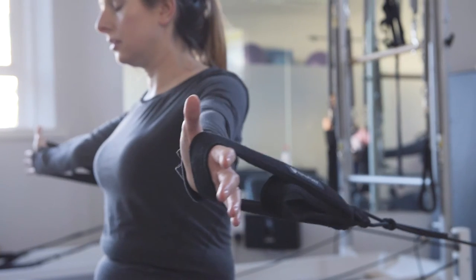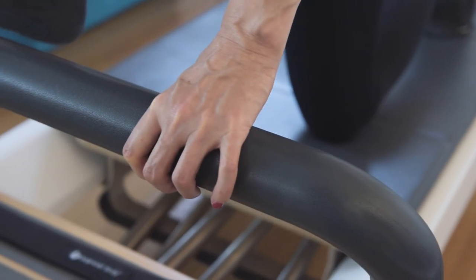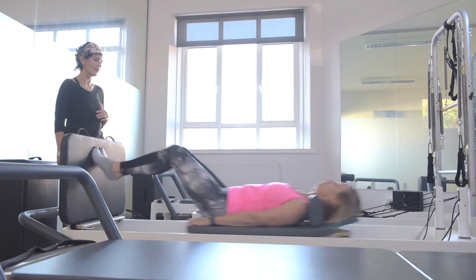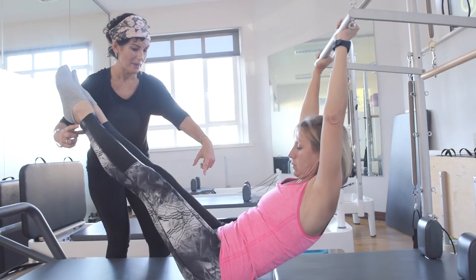You might have your feet in straps, you might have your hands in straps, and then you're working against the resistance of the springs. If someone comes in who's a strong person but just needs to rebalance and use the right muscles, we can add on more resistance as we go and it can become very challenging. The core is working the whole time while you are on there for an hour.